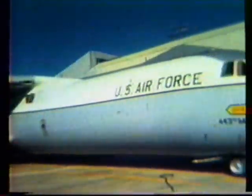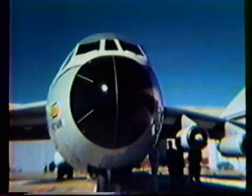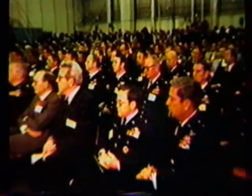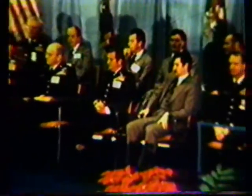On December 4, 1979, the Air Force took delivery of their first production C-141B Starlifter. The occasion brought numerous dignitaries, including Secretary of the Air Force Hans Mark, General Heiser, Commander-in-Chief of the Military Airlift Command, and Lieutenant General Merkling, Vice Commander of the Air Force Logistics Command.